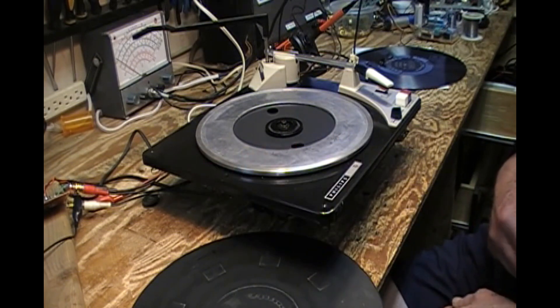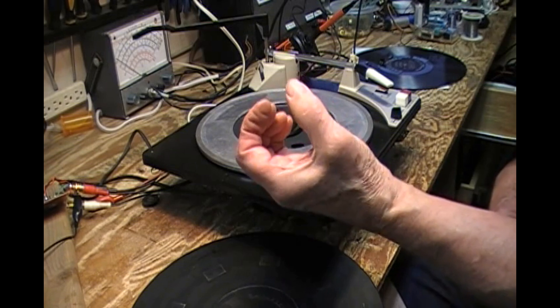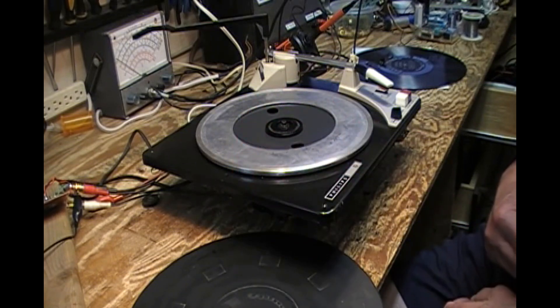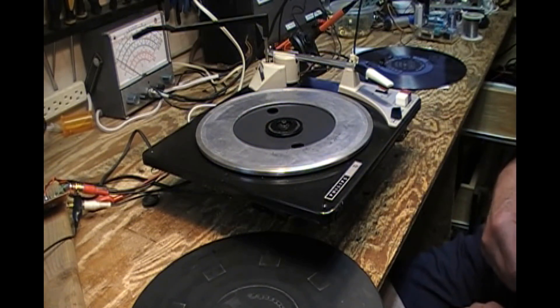I thought, how chintzy can you get? A Dual, Garrard, BSR, Voice of Music, Seabreeze — all those ones have reasonably good two, two-and-a-half inch diameter idlers with lots of rubber. But not Philips. Regardless, they seem to work.